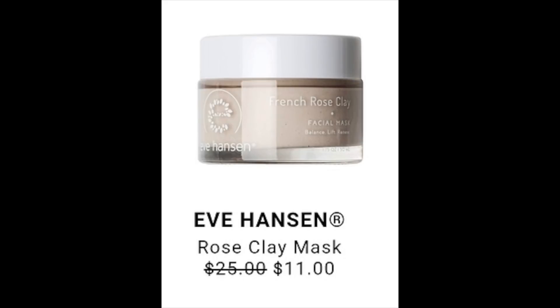The next item posted is the Eve Hansen Rose Clay Mask, listed at $25 and reduced in the sale to $11. Everywhere I found it online, retail value was $25. On Amazon it had 4.7 stars with 75% of reviews being five-star. Most positive comments said it was good for sensitive skin and doesn't dry out your skin like some other clay masks, so if you have really sensitive skin, this might be the clay mask for you.